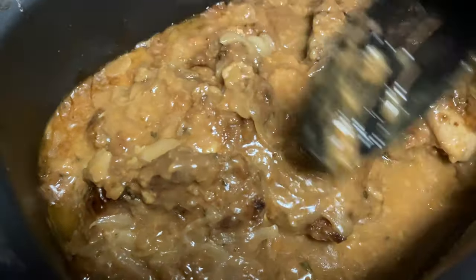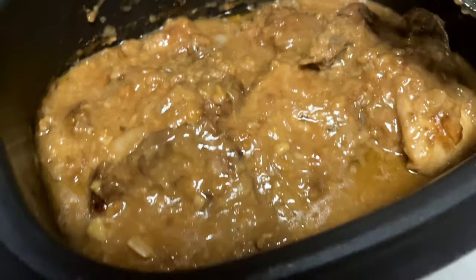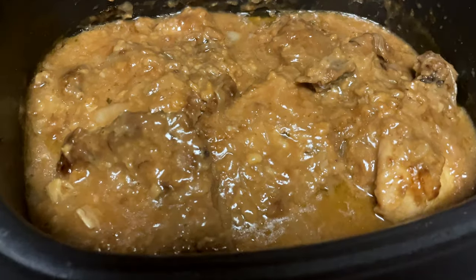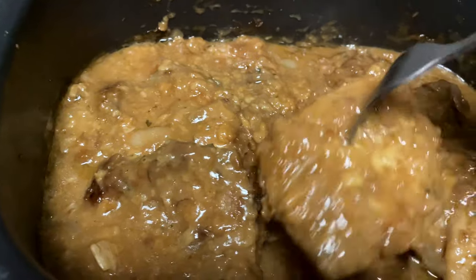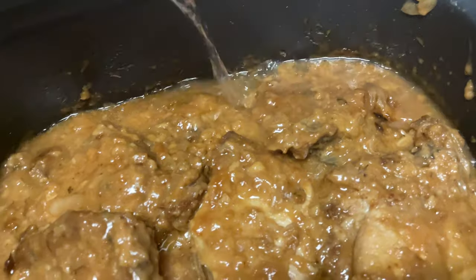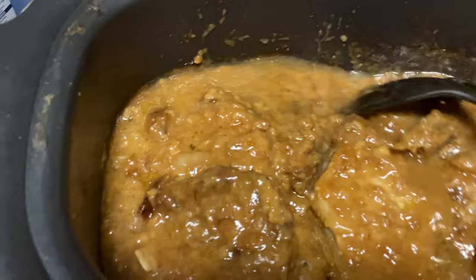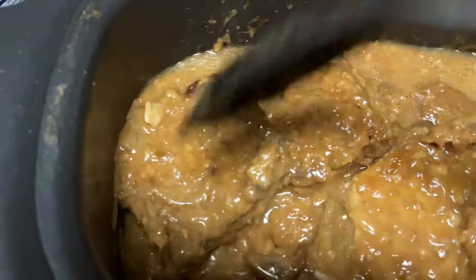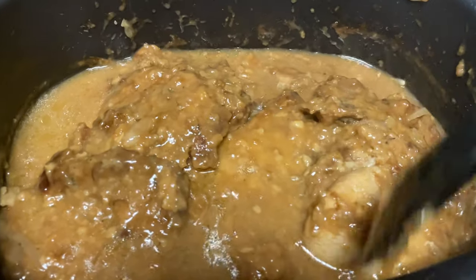It smells amazing. If you want to taste it — if you need to thin it out at this point you can, or if you want to keep it thick just like that it's up to you. I'm going to go ahead and put the top back on. I checked the tenderness and it's still not as tender as I want it. We're going to add a little bit of water to thin it out a little. These pork chops still have a little ways to go, so I don't want it to get too thick — just going to stir that around a little bit.